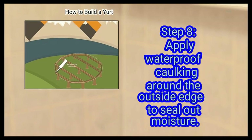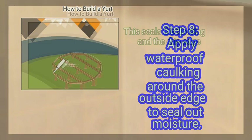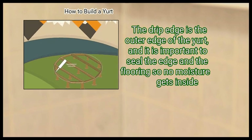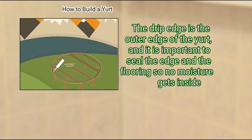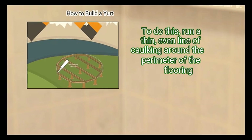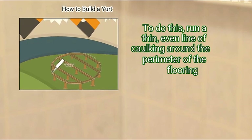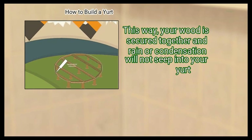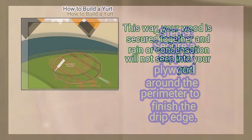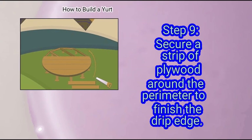Step 8: Apply waterproof caulking around the outside edge to seal out moisture. This seals the flooring and the drip edge. The drip edge is the outer edge of the yurt, and it is important to seal the edge and the flooring so no moisture gets inside. To do this, run a thin, even line of caulking around the perimeter of the flooring. This way, your wood is secured together and rain or condensation will not seep into your yurt. Finally, secure a strip of plywood around the perimeter to finish the drip edge.